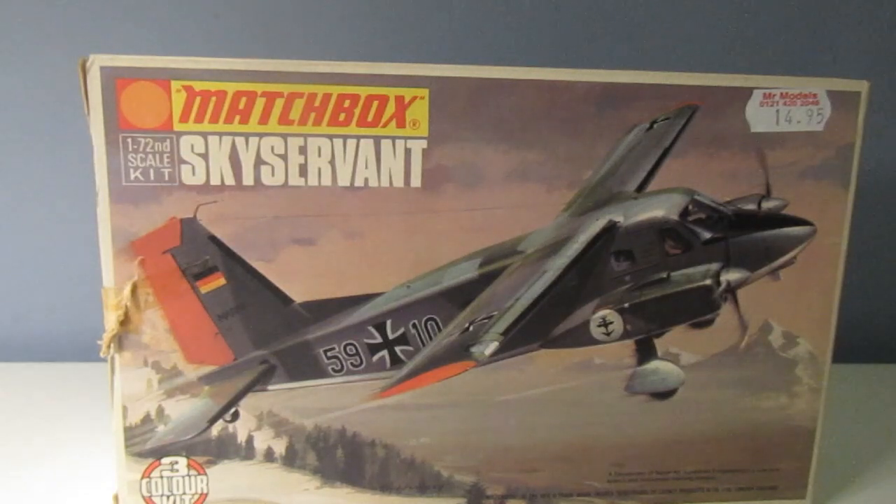So there we go guys, another Matchbox Monday - PK 107. I'm losing track of which PK numbers I've got; I'll perhaps photocopy the instruction sheet and score off the ones I've either built or have in my collection. Thanks ever so much for watching, and I hope all your builds are going well - that the plastic is behaving itself, the glue is staying where it's supposed to be and not all over your fingers. I'll catch up with you soon!